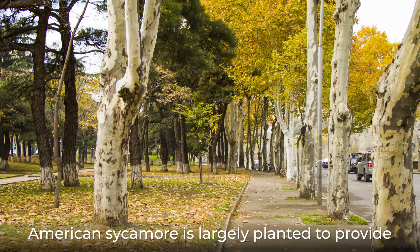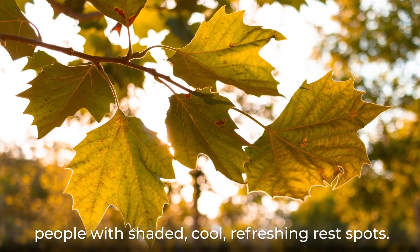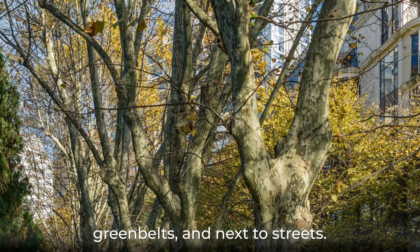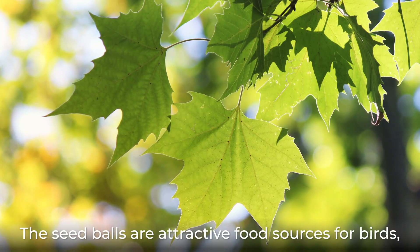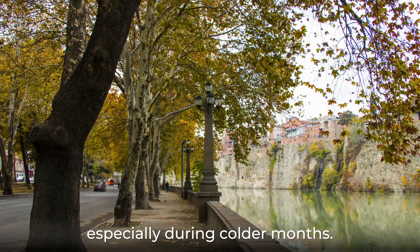American sycamore is largely planted to provide people with shaded, cool, refreshing rest spots. It can be found in parks, gardens, courtyards, greenbelts, and next to streets. The seed balls are attractive food sources for birds, especially during colder months.